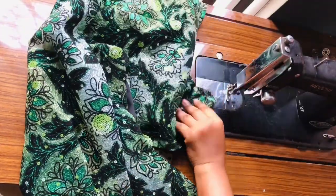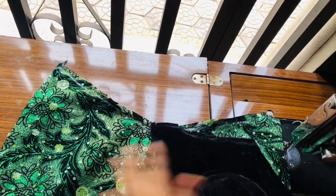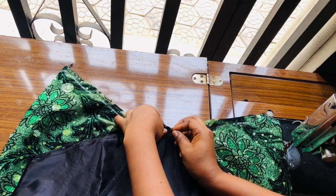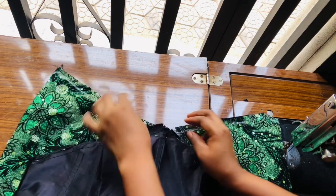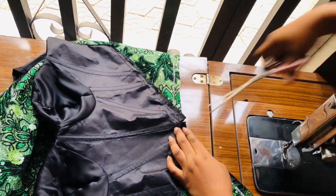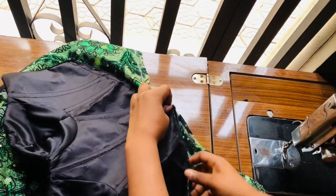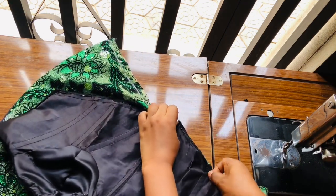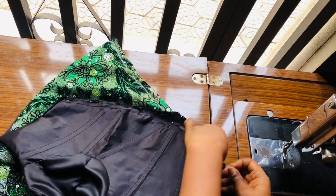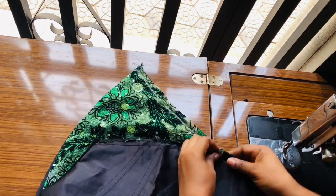Once I'm done I'll pin the middle of the upper part and the middle of the skirt together. If you find it difficult to sew this kind of basque join, go ahead and notch it and bend it — just like you see me bending here. Be careful and pin everything before sewing. Sew one side before sewing the other side.